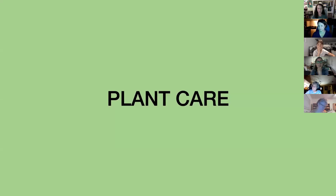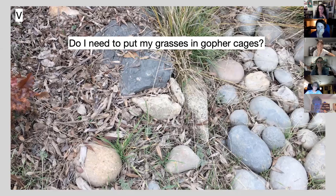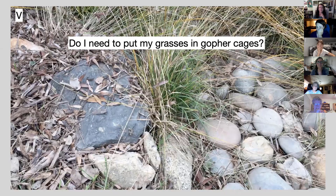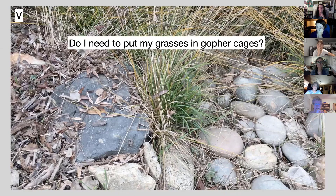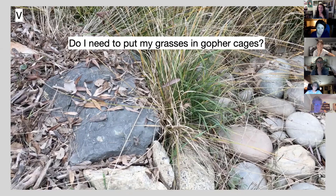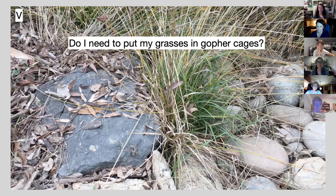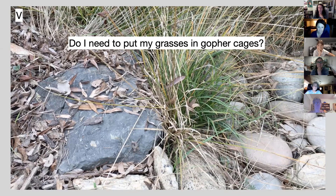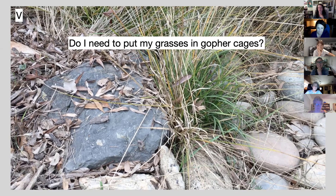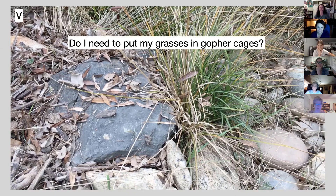Plant care — check this out and watch carefully. This was filmed at Intermountain. Do you see that flowering stalk getting pulled down? There it goes. And it's gone — pulled underground by a gopher. So anybody wondering whether they should put their grasses in gopher cages: there's your answer.